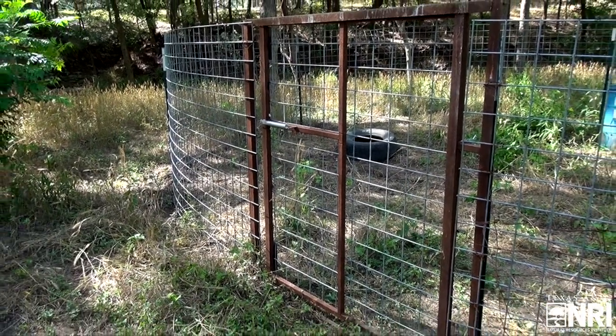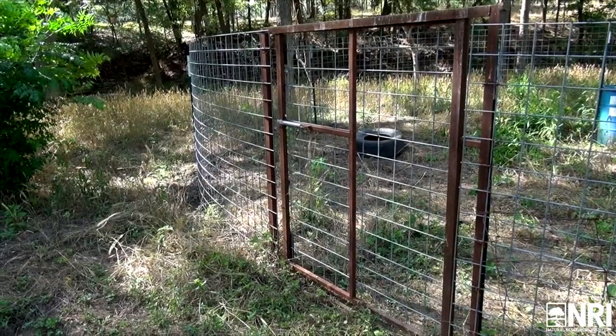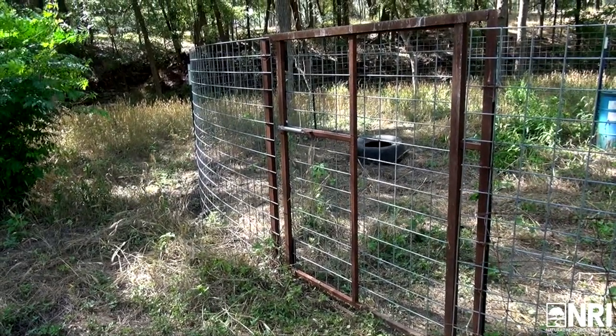What we're looking at is a four-foot wide side-swing door headgate. It came about from our agency needing a low-cost streamlined door for hog trapping. We have hundreds of traps that we have to build a year in our state of Texas alone, and so we needed something that was cost-effective so we could stretch our budget a little further.